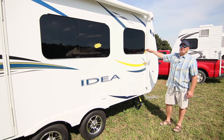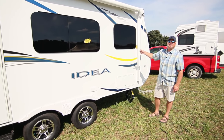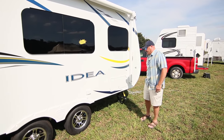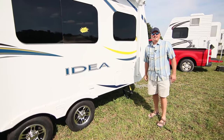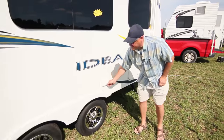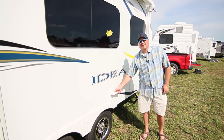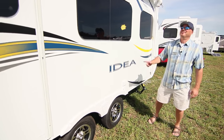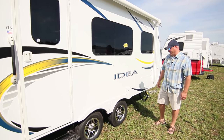The dark windows also protect your interior fabrics from fading over time. There's a nice storage area that opens up underneath with a lot of space. You've also got electrical outlets on the outside — great for yard tools, or you can put your awning out and hang lights, which a lot of people do at campgrounds.